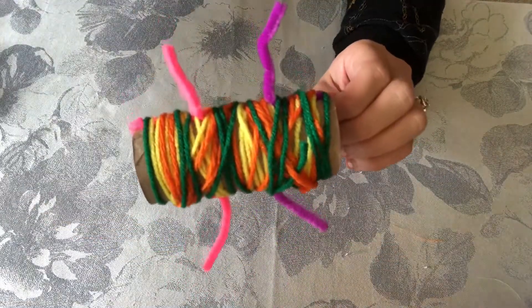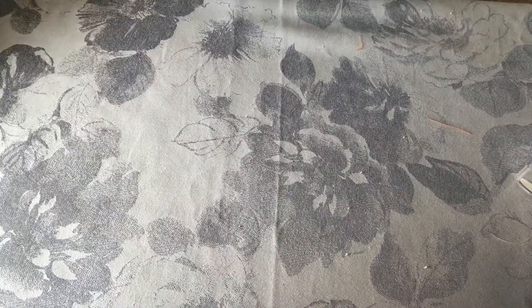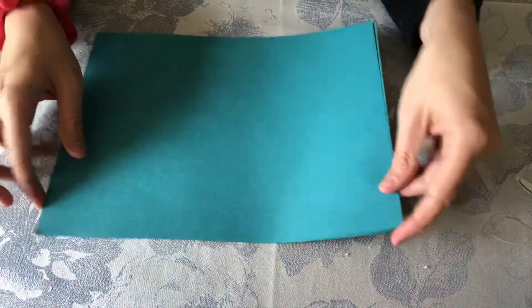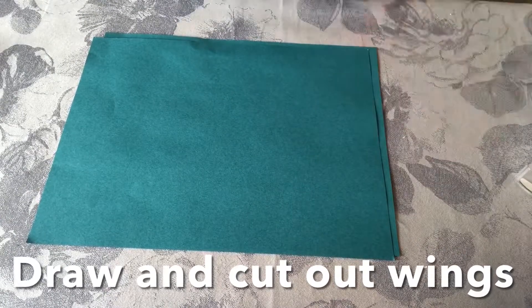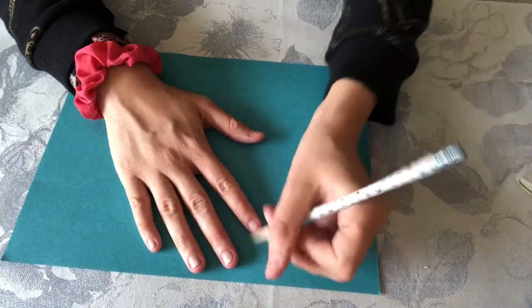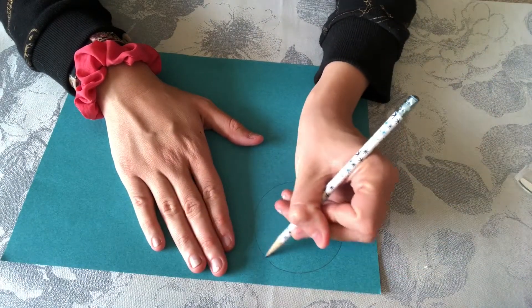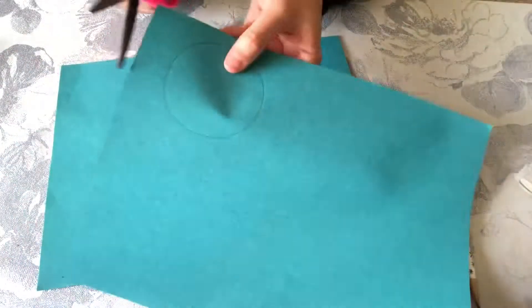Now we are going to make our wings. Put the bug body aside and take out your paper — whatever color you want to use for your wings. You can make your wings look however you want: butterfly wings, circles, half circles, triangles, squares — whatever shapes you want to make. For mine I am going to do half circles. I'm going to draw one big circle and then when I cut it out I'm going to cut it in half, and those are going to be my two wings.